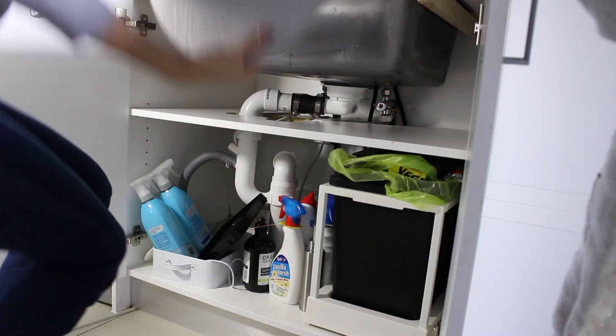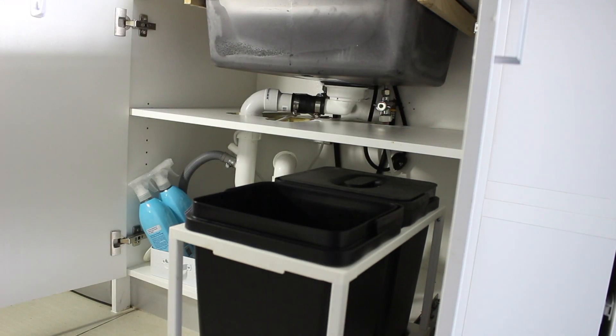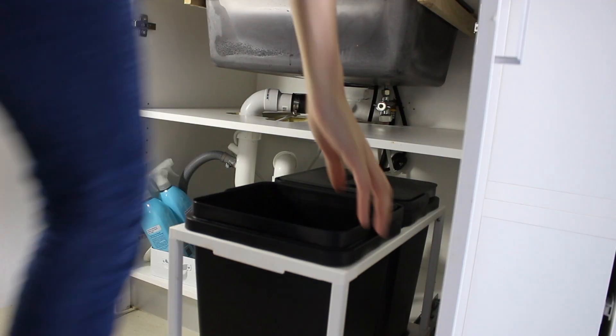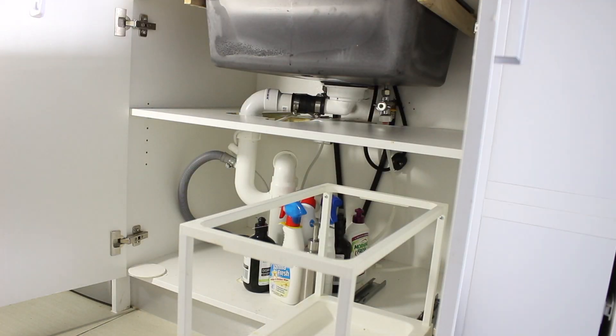For all those mums out there that have little helpers while they're decluttering and organizing — stay strong, try and keep them involved. Because I have found that if my children think I actually want them there to help me, they get bored and go and find something else to entertain them.